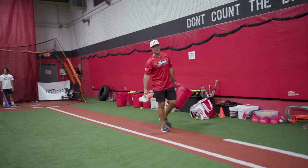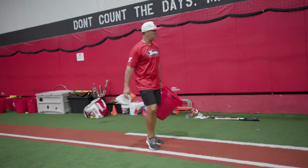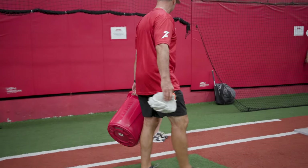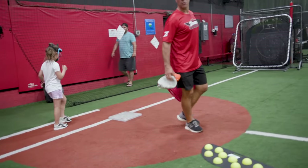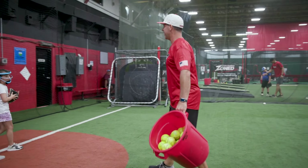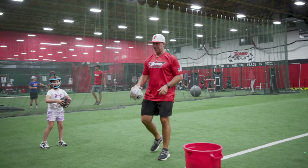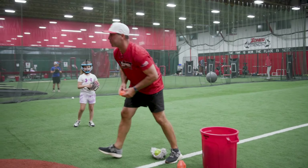Here we are with Olivia getting ready. She's getting ready for tryouts. Do you know what team you're trying out for yet? The Wolverines. Now you remember.